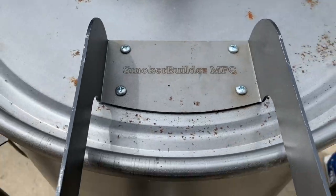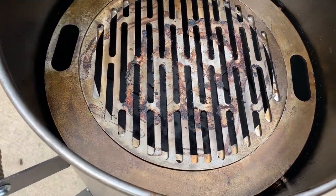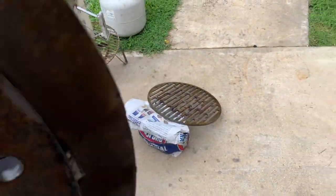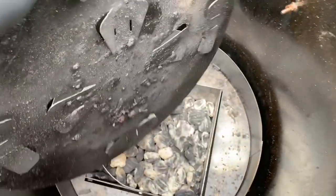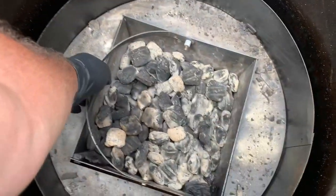Now we're gonna pull all our guts out of the drum. We got to clean all this stuff up, but we also need to pull it so we can get the charcoal basket out. There's the center of my special custom grate I made — it also doubles as a rib hanger. This here's our super tuner baffle plate. I didn't clean it last time so I've got to scrape all the food deposits off. And there's our draft master charcoal basket — I'm gonna pull it out.